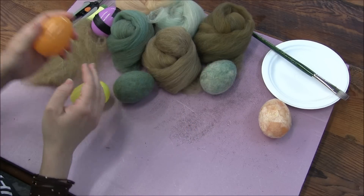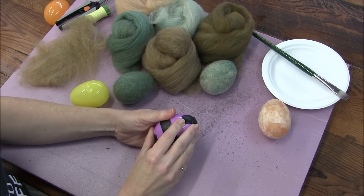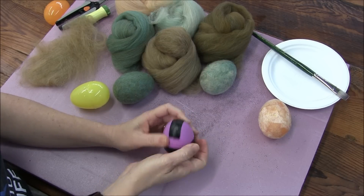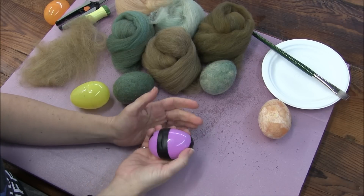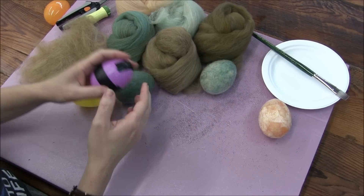So this is how we start. I've tried regular tape — it works okay but seemed to still let some water in. This is electrical tape; we'll see how this works today. You could also experiment with saran wrap or glue, but this is what we're working with.